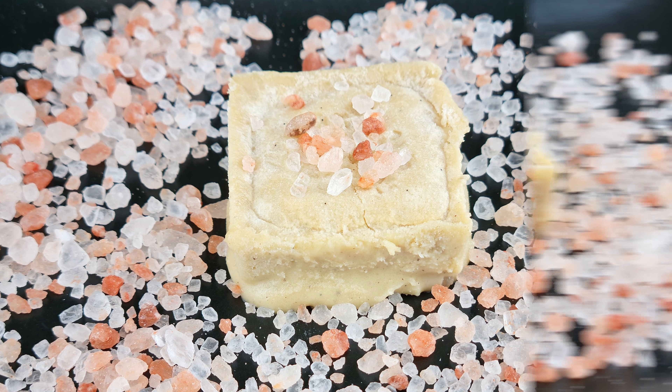We need to add sweetener next. I'm using Natvia sweetener because with the rock salt it's not going to matter if your caramel bars are grainy. You can use any sweetener you prefer, but with allulose and xylitol you will get the smoothest caramel. Add one cup or 200 grams of sweetener and continue stirring. As the sweetener heats up it will melt and become liquid, and here is the colour we have — a beautiful amber.